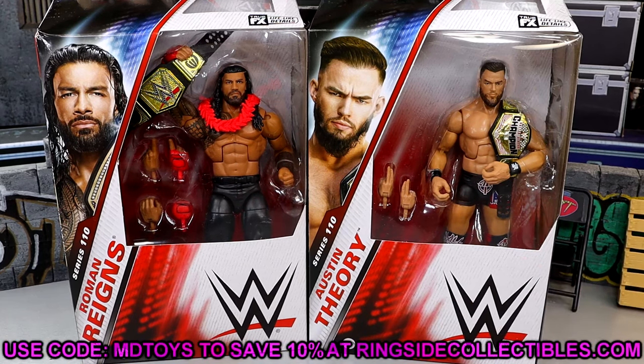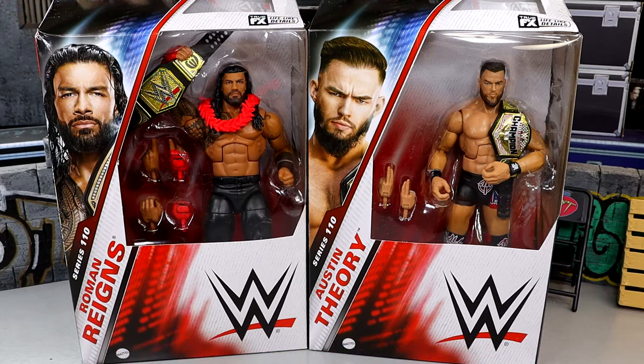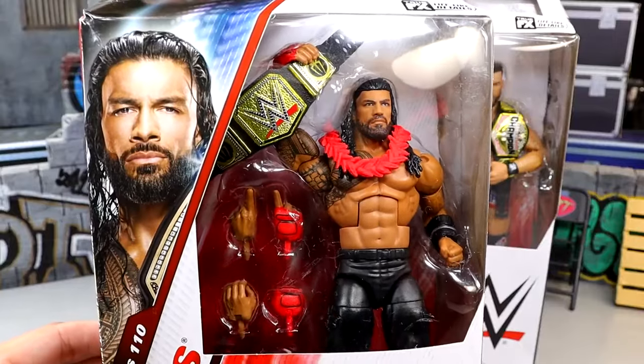If you guys want to grab these figures you can do so over at Ringside Collectibles. Use code MDTOYS to save yourselves 10%. Today we do have Roman Reigns and Austin Theory — no strangers to our coveted Mattel WWE action figure line — and here's a shot of the Tribal Chief in the packaging.